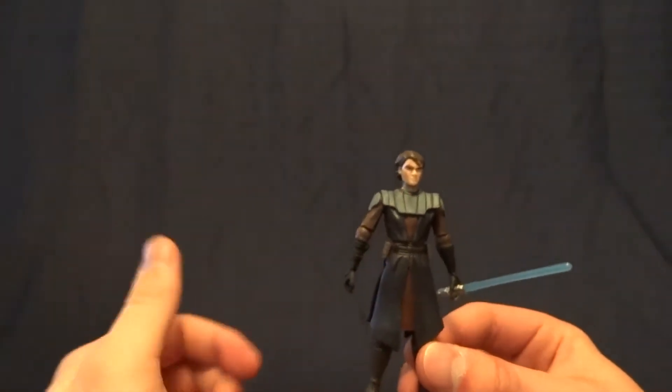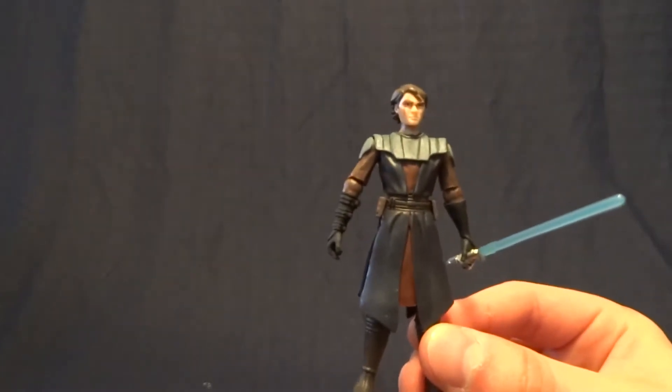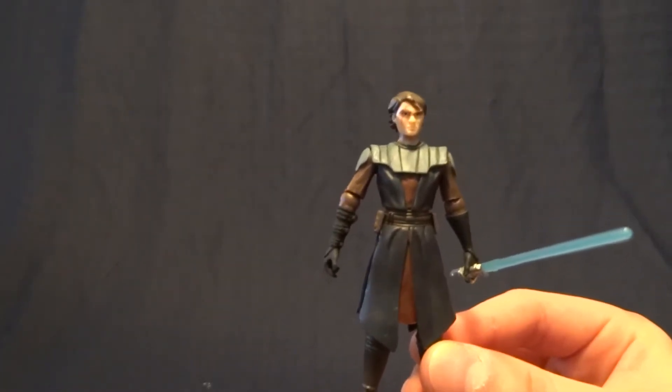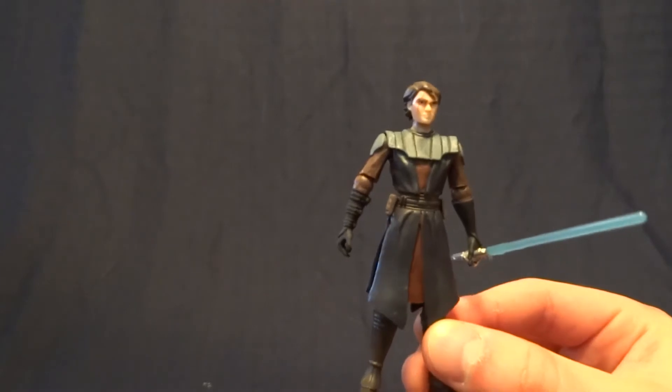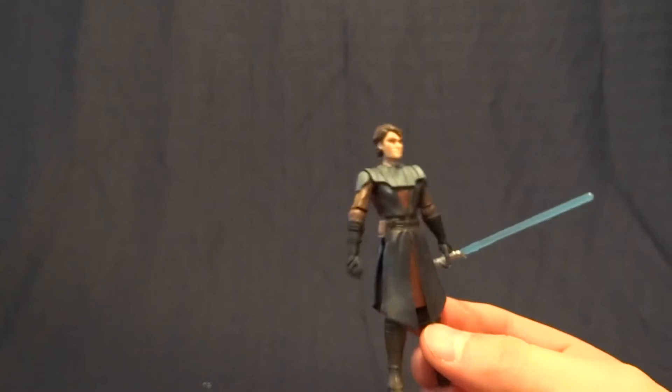Hey guys, what's up? It's Rygar the Destroyer, and today we're going to be taking a look at Anakin Skywalker from the Target-exclusive Battle of Christophsis Battle Pack. That is an absolute mouthful, but this is a pretty cool figure, so it's worth it.